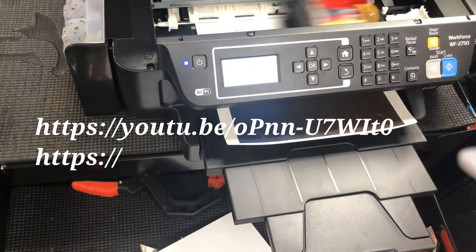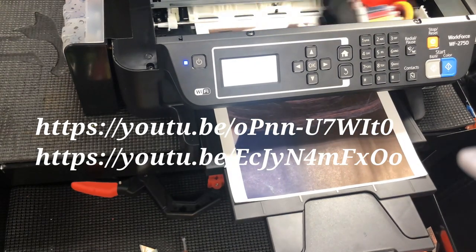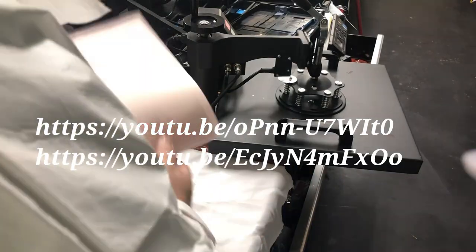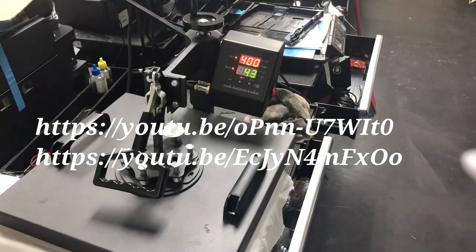There are two other videos to show you how to adjust color temperature for sublimation. Let's transfer one and see how this one looks.